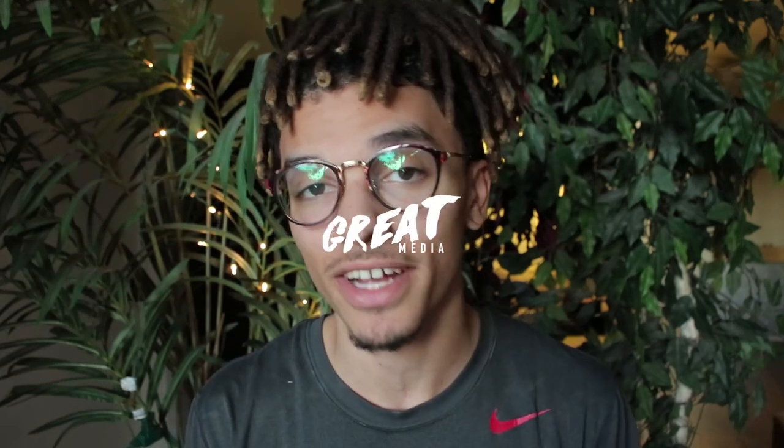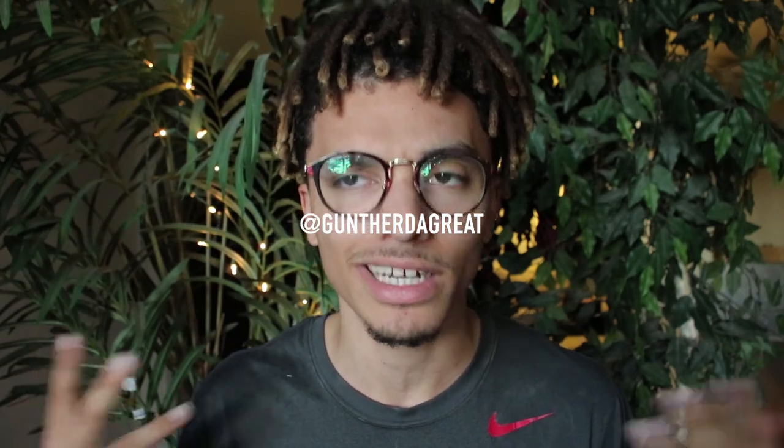Yo, what's going on everybody, welcome back to another episode of Guns Locked. I'm Gunther the Great and today I'm in a different scene. We are gonna be looking at Bill Sabre's dreadlocks. This dude has an interesting set of locks and an interesting style that he likes to wear his locks in, and I think it's very original.